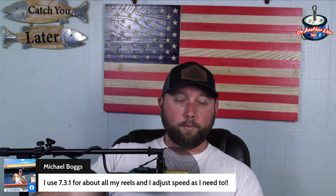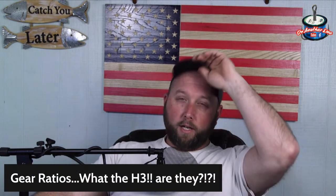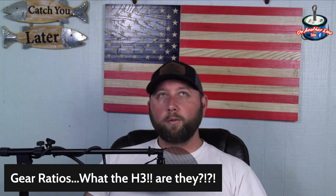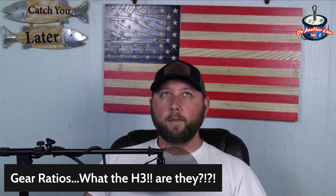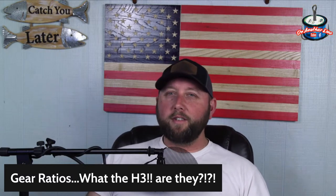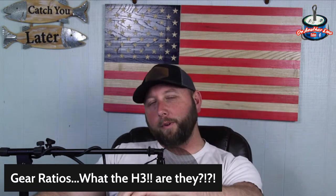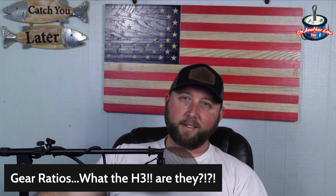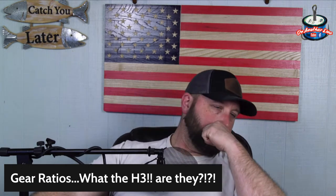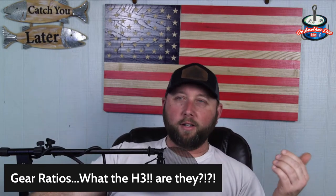If I had to look at all my rods and reels and average the gear ratios in my boat, I own more sevens than anything. I feel like I can slow down a seven-gear ratio easier than I can speed up a six-gear ratio. If I have a six-gear ratio and I'm cranking it really fast, that's very uncomfortable all day. Whereas with a seven I can actually crank slower and reach that slow speed more comfortably.